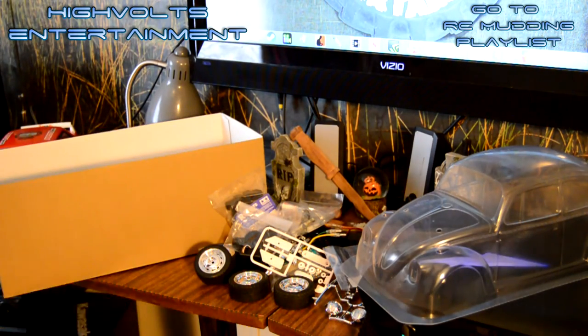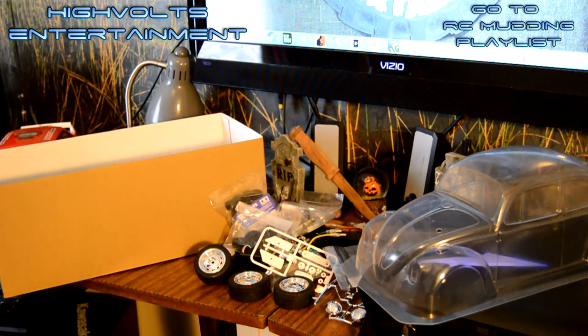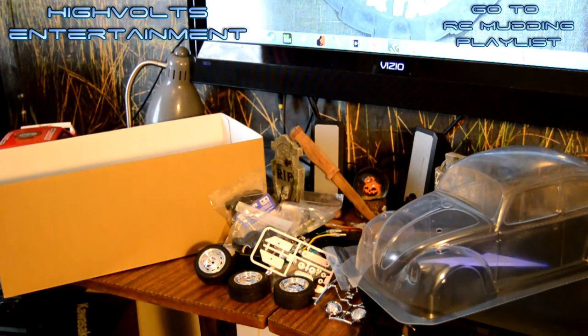I'm definitely impressed with this kit and I can't wait to get it together and get some bashing done for you guys. I'm going to do some on-road stuff with this car and leave it stock, and then try to modify it a little bit and see if we can make like a Baja bug with it or something. I forgot to mention - this is just a rear wheel drive chassis, just like the original bug would have been, rear wheel drive only. So we're hoping we can have some fun with it. Thank you so much for watching guys, we'll see you on the next one.